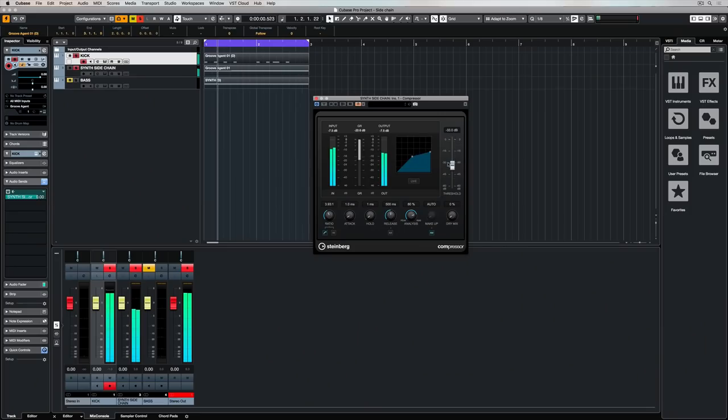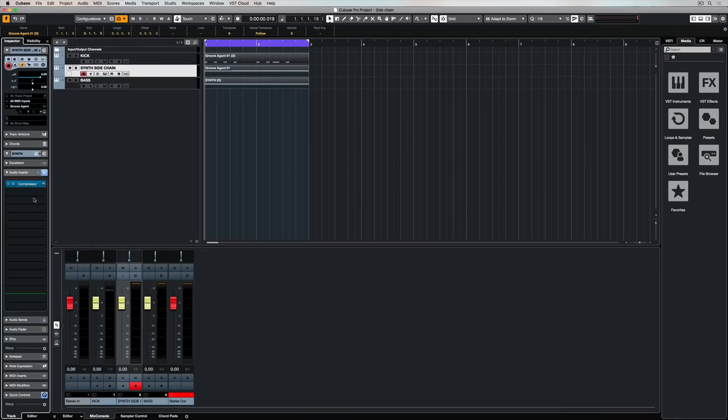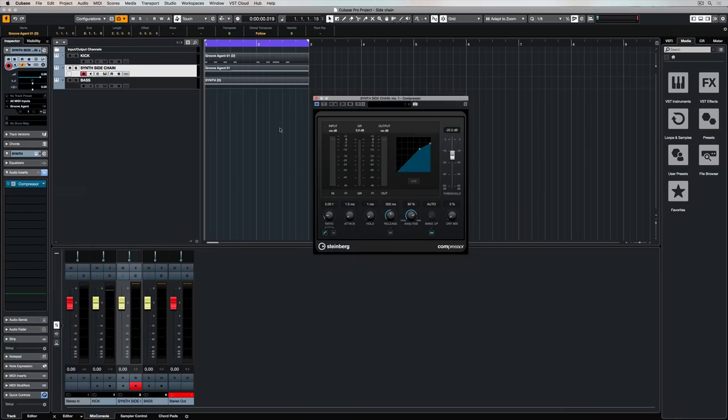One of the most common uses for side-chaining is using the kick drum as a source and having the kick trigger other parts of a track, like bass or synths. It's a really awesome technique for having the kick pushed towards the middle of a mix while the compressor is pulling everything else out whilst that kick is activated or playing. It's a really musical effect, and it's easily achieved by applying a compressor over the tracks that we want to bring down.